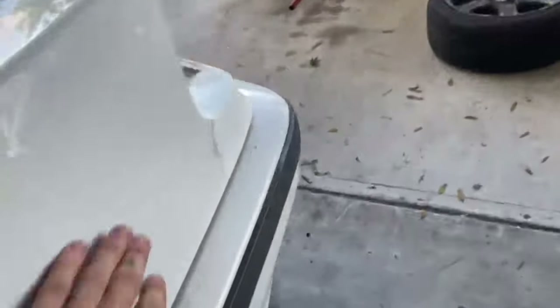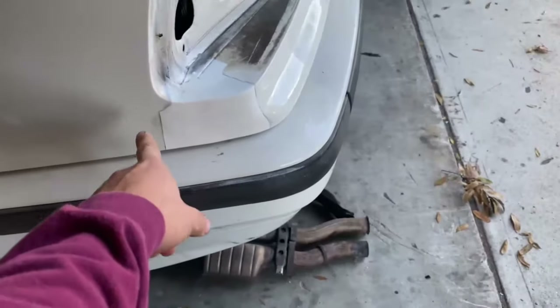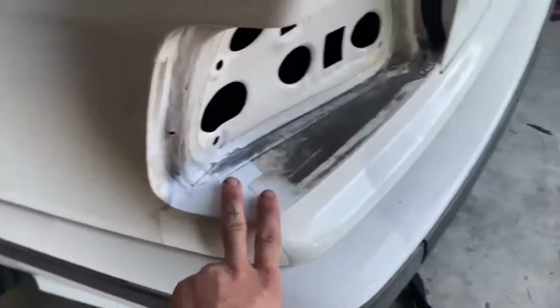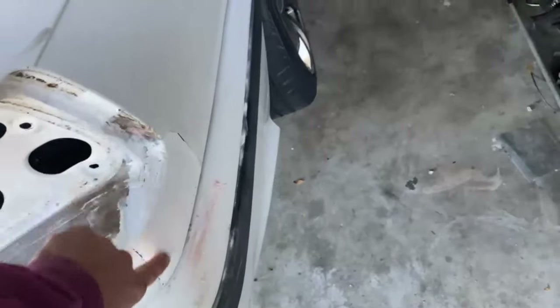I did the bondo there and that's just spray paint - you can tell how much whiter that is, but who cares, the car's gonna get wrapped I think. Tail lights are out right now, this side's done, no more rust hole, so that's cool.